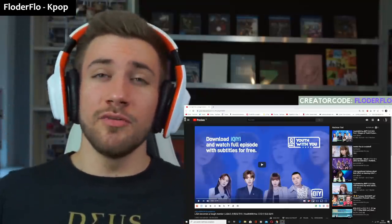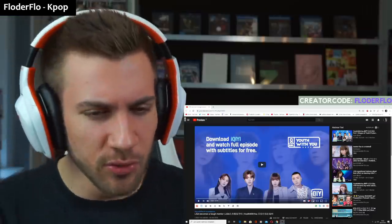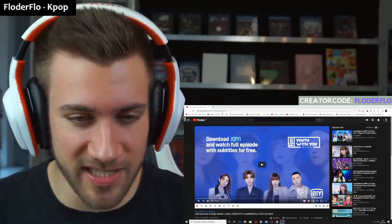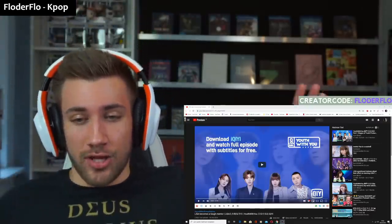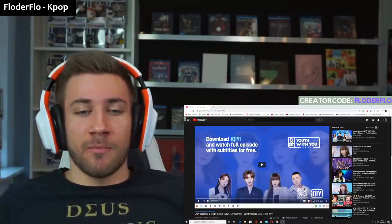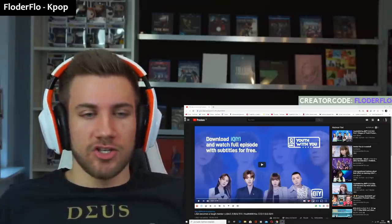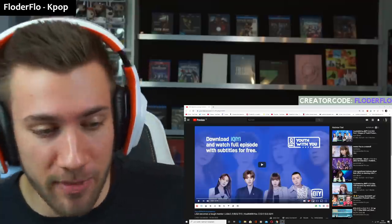What's up guys and welcome back to a brand new video on this beautiful channel. We're checking out more from Youth With You. I'm in love with that show. It shows different sides of Lisa. She is strict, not too strict, but in a good way. She's a great mentor so far. And this video is titled Lisa Becomes a Tough Mentor.